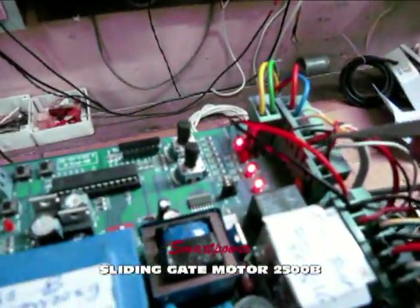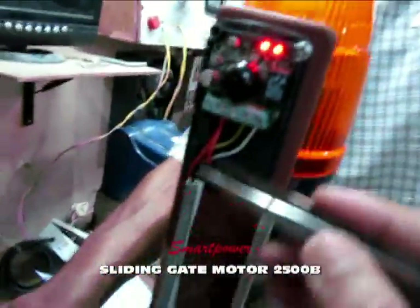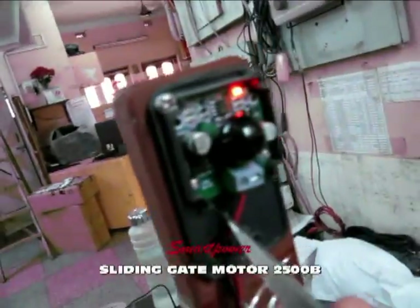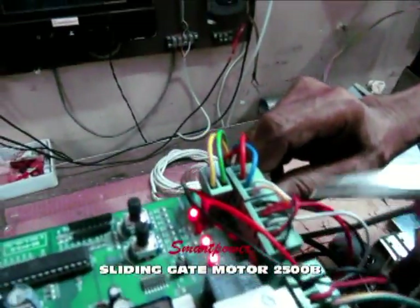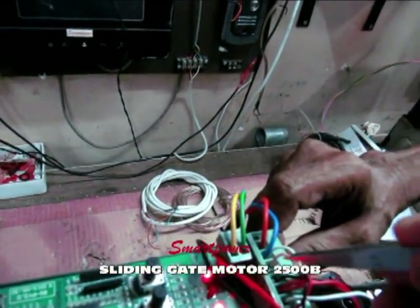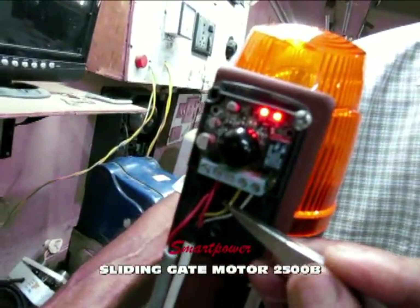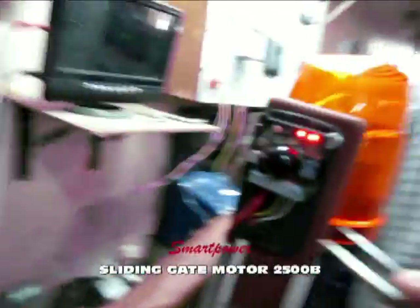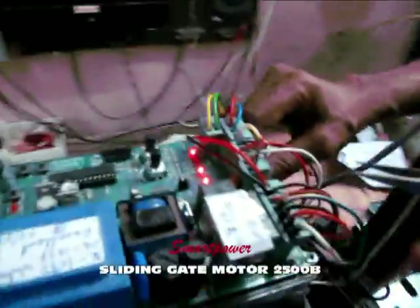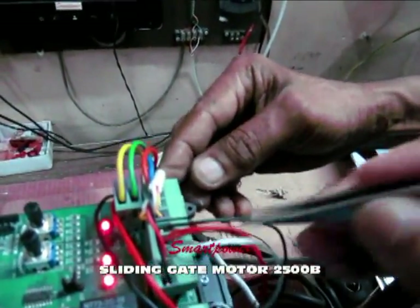These two wires — black and red — are the 24V power supply for the photo sensor. The black and red provide 24V power supply. The yellow and white wires are the photo cell signal: white is connected to NC and yellow is connected to common. In this motor model, we use the photo cell in the NC (normally closed) format, not the NO (normally open) format.